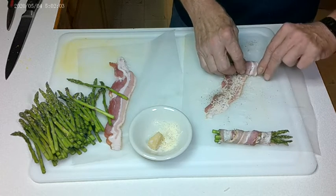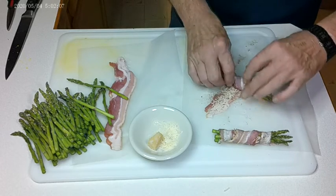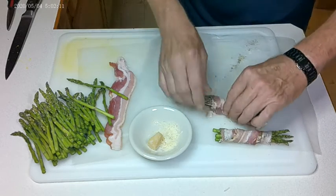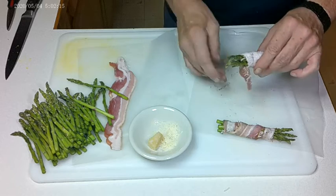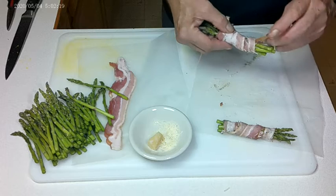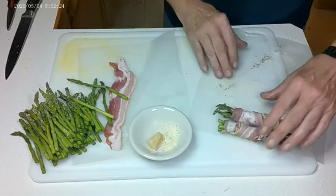This bacon, by the way, is a maple smoked bacon. Hickory smoked works good too. And make sure it's thin sliced — you don't want those big fat slices around this, because then you're taking away from the flavor of the asparagus and you're burying it in bacon.